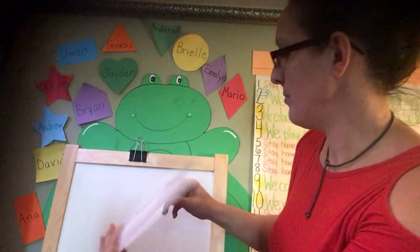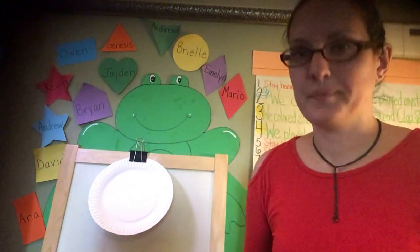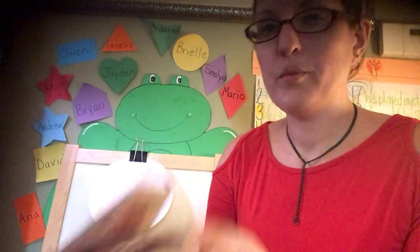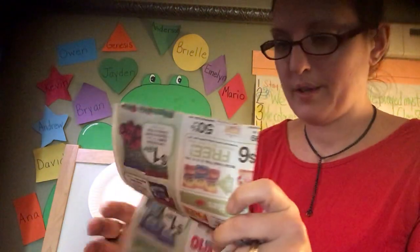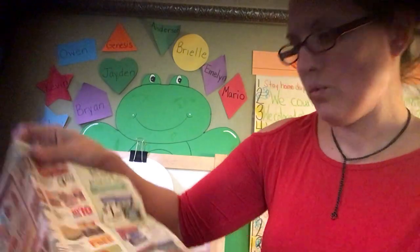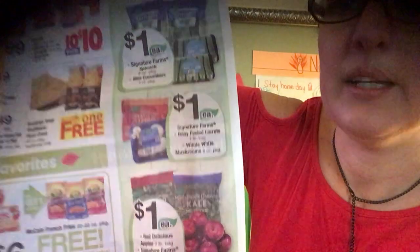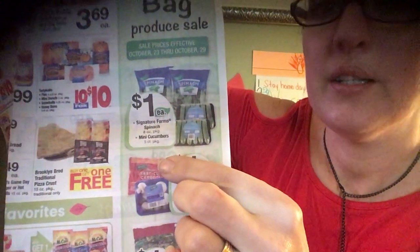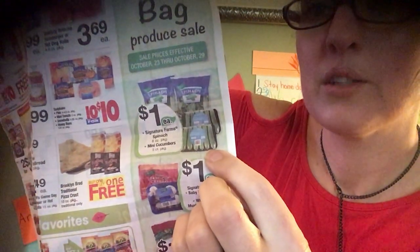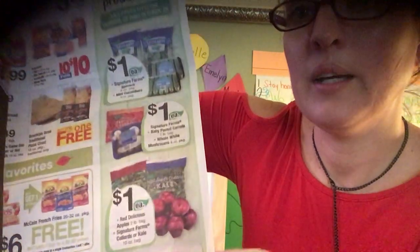So here's my plate. I'm going to look through my papers and see what's healthy — que saludable. Apples, salad, carrots, cucumbers — ensalada, manzanas, zanahorias.